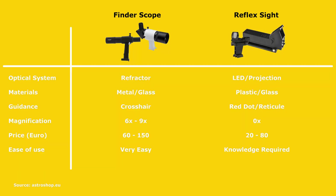On one hand you have the finder scope — small refractor scopes that attach to your main telescope and help you navigate the night sky. To help you find your target more easily, especially dim objects, these finder scopes offer a built-in crosshair and some magnification capabilities, typically six or nine times magnification. On the other hand, there are red dot or reflex sight finders that use LEDs to help you navigate the night sky. These can guide you with a light dot or a reticle displayed on a screen or lens, but unlike finder scopes, they don't offer any magnification.